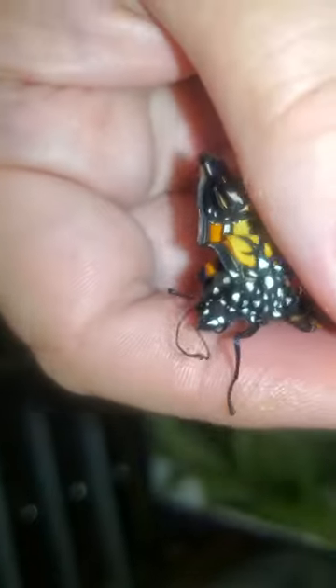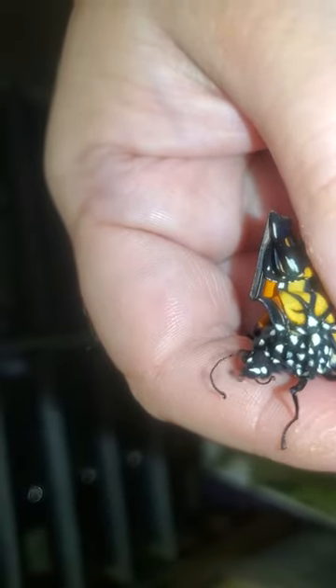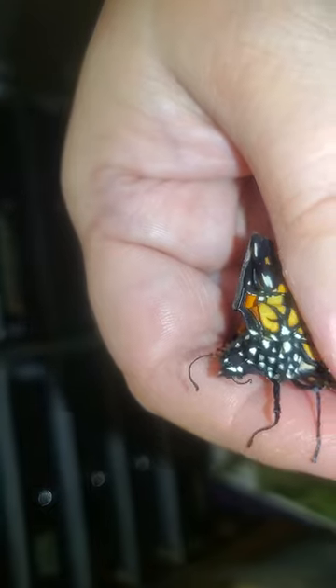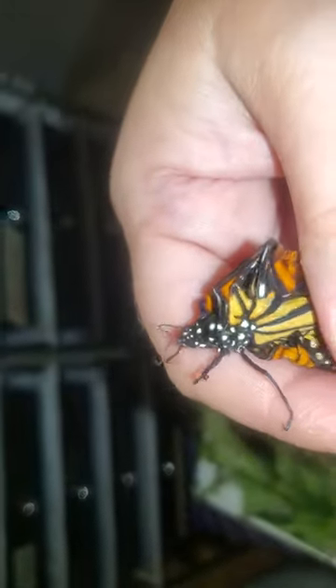Let's see if I can try and show you. So it has its proboscis — there it is, just stuck it out. You can see it's very short, it's not long.